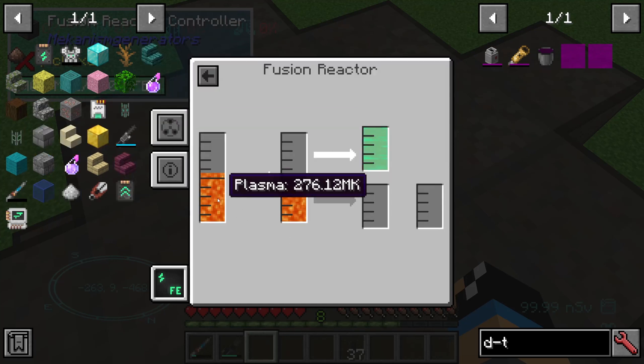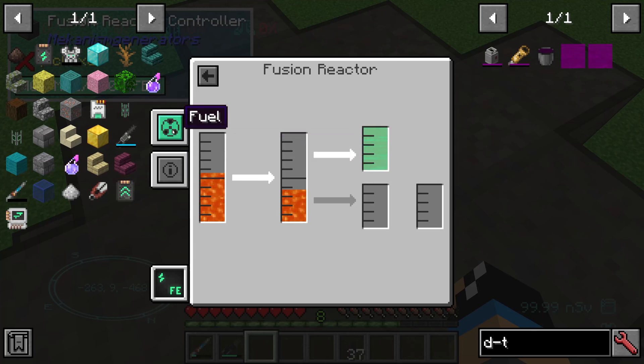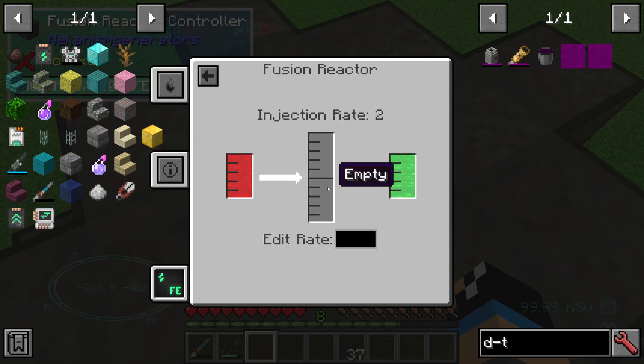Man kann das Ganze nochmal höher stellen — dann wird das Ganze ein bisschen heißer. Wenn man natürlich entsprechend die Rohstoffe auch dafür hat: desto heißer das Plasma ist, desto mehr Strom wird verbraucht. Allerdings gibt es dann gewisse Kurven — wir pumpen hier 2 Millibucket Deuterium rein und 2 Millibucket Tritium. Das Maximum, was wir reinpacken können, wäre zum Beispiel 99 — dann haben wir sehr viel Energie, müssen aber auch sehr viele Rohstoffe, nämlich Deuterium und Tritium, importieren.